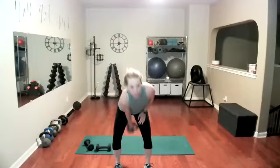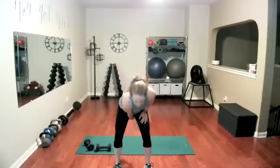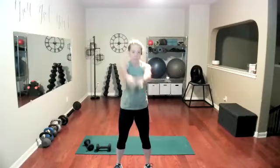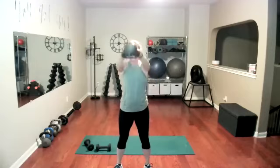Ready for it? Remember, these are from the back side — nice and powerful, abs are in. Let's go. Eight to go. Two more. Nice.